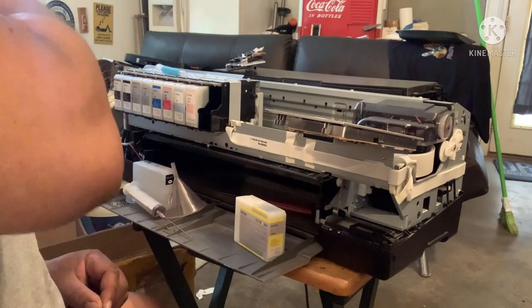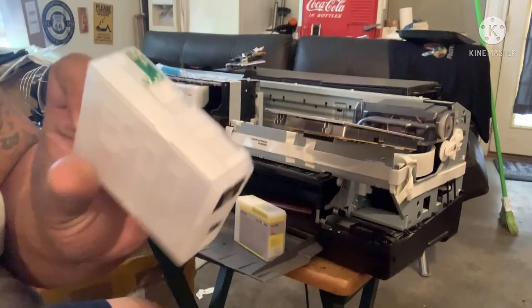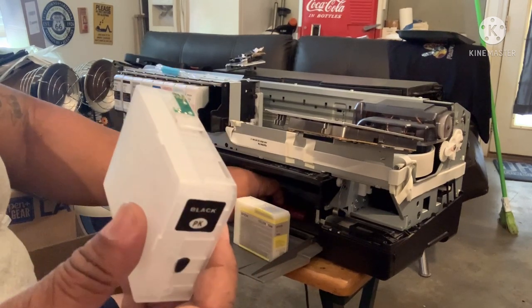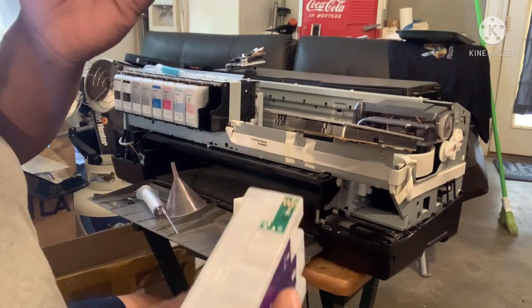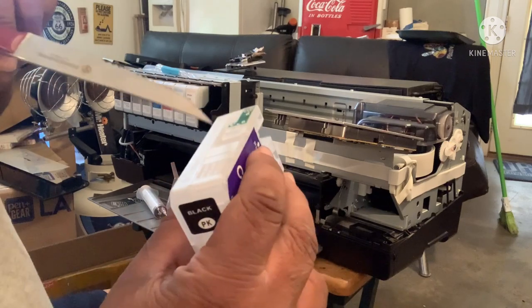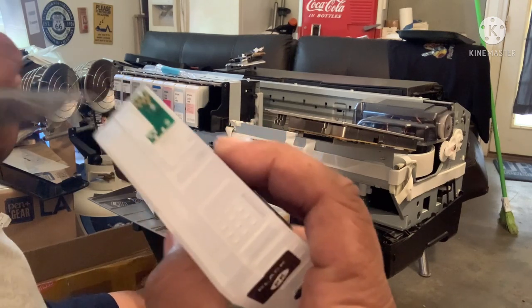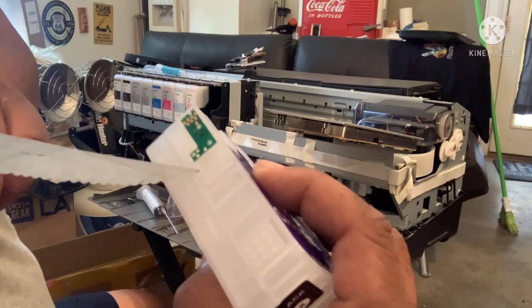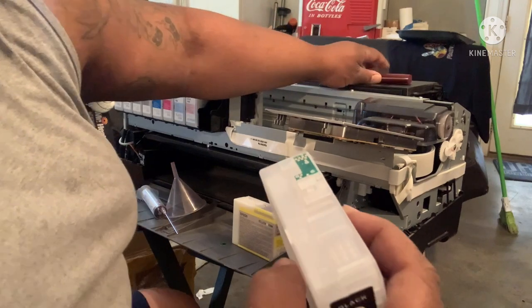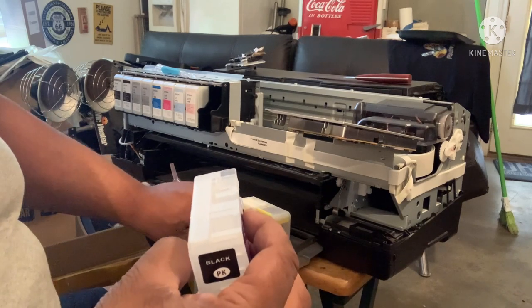And what you do is you grab the refillable cartridge. Now the 3800s and the 3880s are a little bit different — it confuses a lot of people, I got confused myself. But with these, you see the cartridge? There's a little knob right here. You don't pull the chip up — I made that mistake before. There's a little tab on the side. You see how I put it on the tab? You see how they came up?